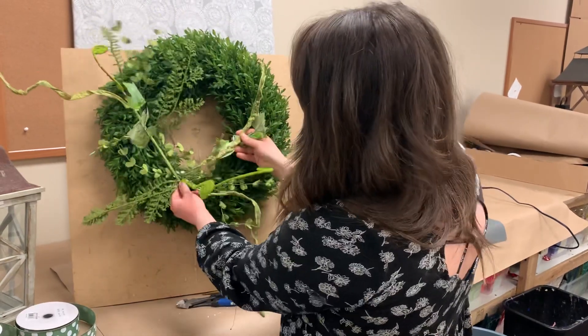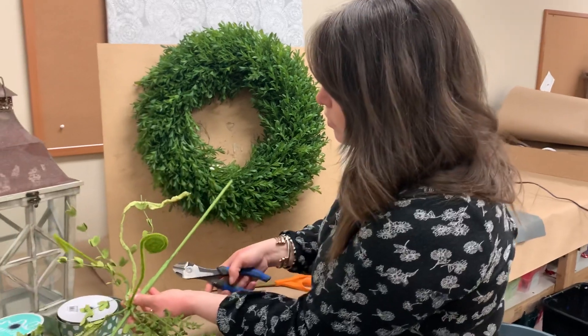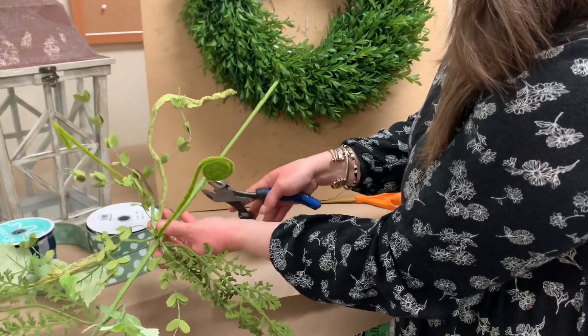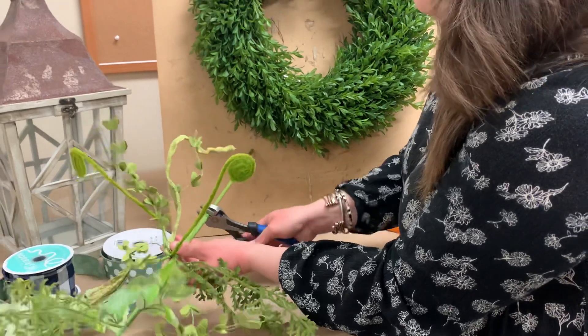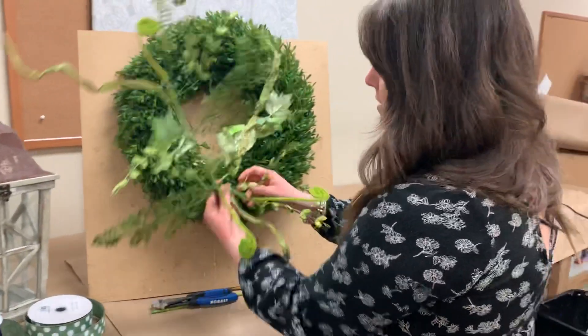Opening it up helps it look more lifelike, and when you go to add it on, it gives you a nicer, fuller piece. Now cut that stem — there's a little notch right there where all the wired pieces come together. Don't cut above that; you don't want your stem to fall apart. Just chop it right there where that notch is, then set this aside.